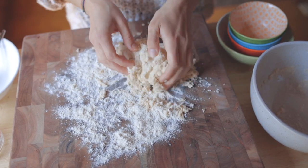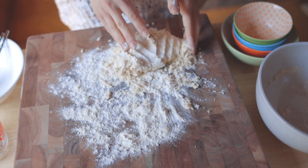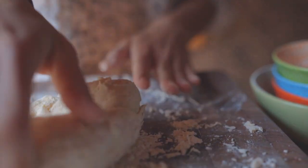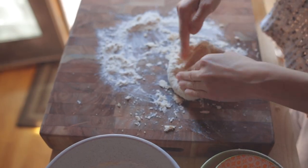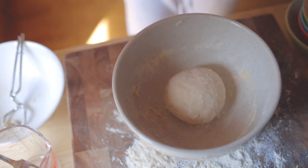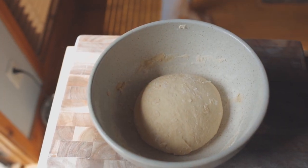Next, turn the dough onto a floured surface and knead it for a few minutes. I'm no expert baker and I don't really know how to knead, but I assume it looks something like what I'm doing here. My intent was to keep folding and stretching the dough to help the formation of gluten. Once it forms a nice smooth ball, place it back into the bowl, cover with a towel and prove for one hour. Proving is just a fancy word for letting the yeast do its job to make the dough rise.